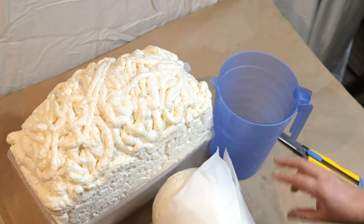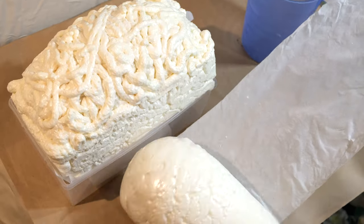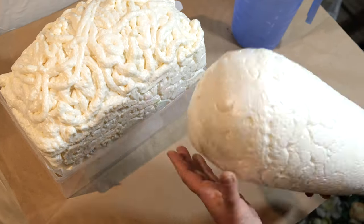12 hours later, your foam is ready. Now you can start working on your project.